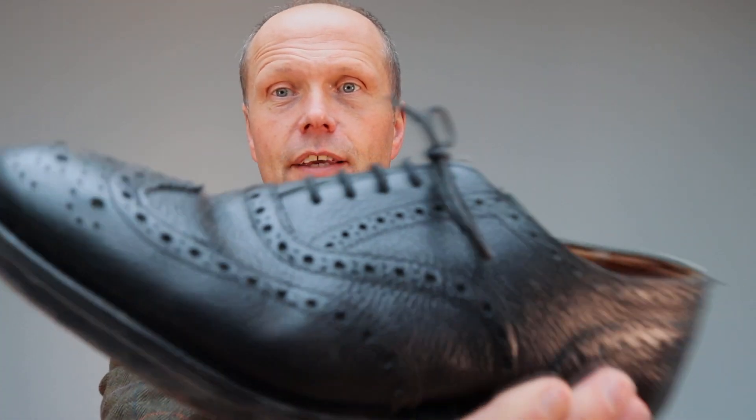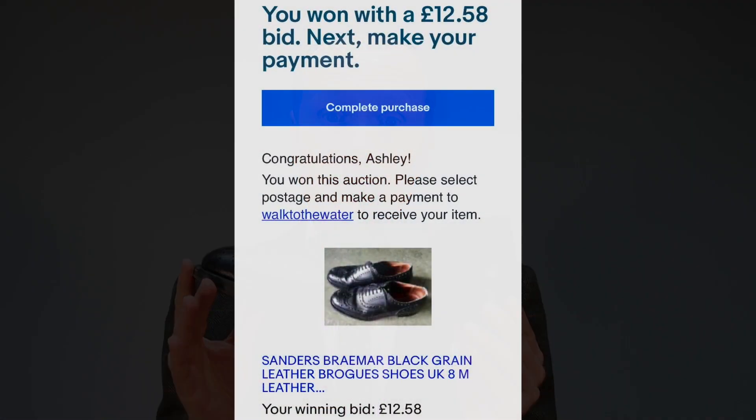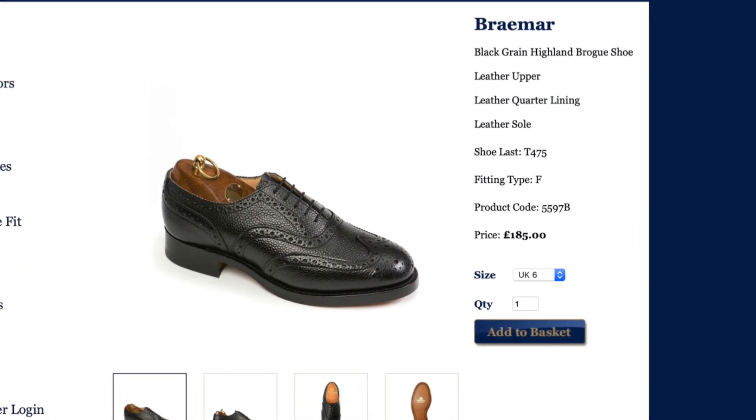Hello and welcome back to the Chap's Guide. Today I'm going to be taking this pair of Sanders Braemar brogues — I recently featured them in a video where I bought this pair of shoes from eBay for 12 pounds and 58 pence. It's a pair of good quality leather shoes with a really solid sole and good uppers. Nothing wrong with these shoes at all, but I bought them for a song at auction.